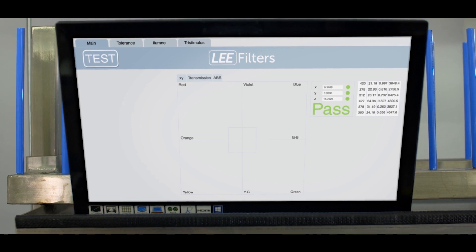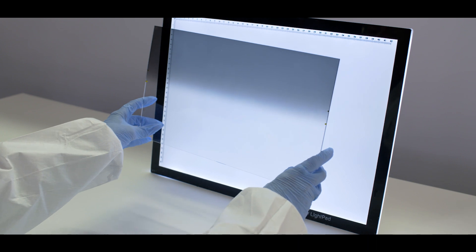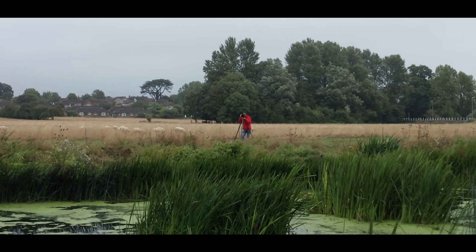This meticulous approach ensures Lee are able to control graduation lines with precision, giving subtle transitions without harsh edges or density variations that can degrade an image. This is why leading professional photographers choose and trust Lee filters.